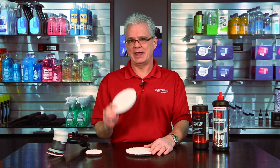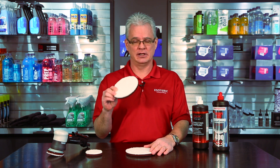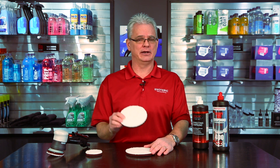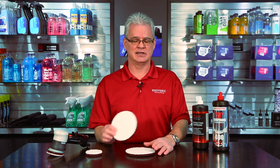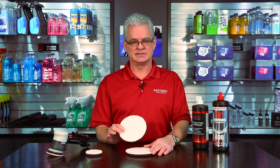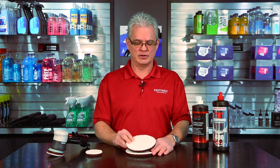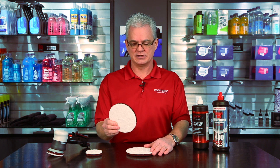I really couldn't imagine running a detail shop without having technology like this. If you're using foam pads to do your compounding work on a multiple-step process, you're completely missing out. You're not getting the kind of cut or the finish that you can get with a microfiber pad from Meguiar's.